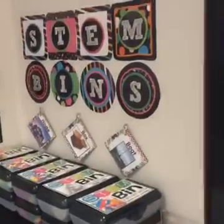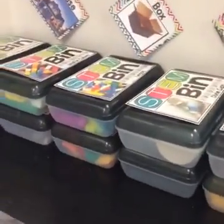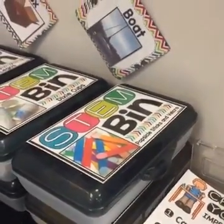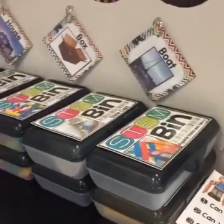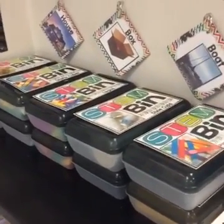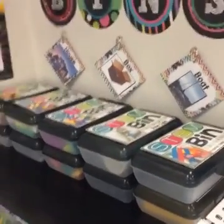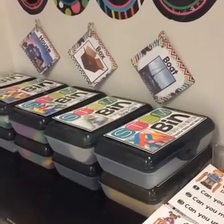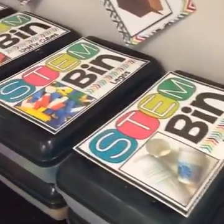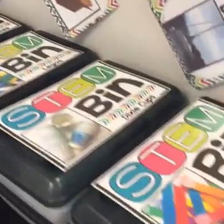This is my STEM bin set up in my classroom. These are just plastic school boxes from Walmart — 97 cents a piece — and on the cover of each box it shows exactly what's inside. These are appropriate for pre-K, kindergarten, first, and second grade — early childhood students and early finishers. They are for morning work, indoor recess, and behavior incentives. If you have students who need an incentive to get regular classwork done, STEM bins are the perfect motivator.